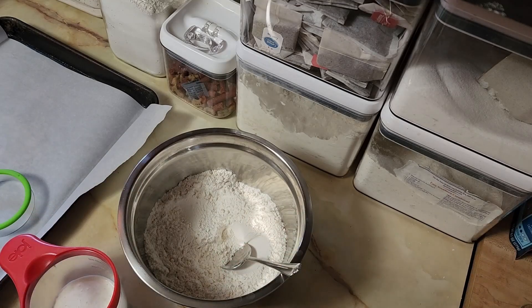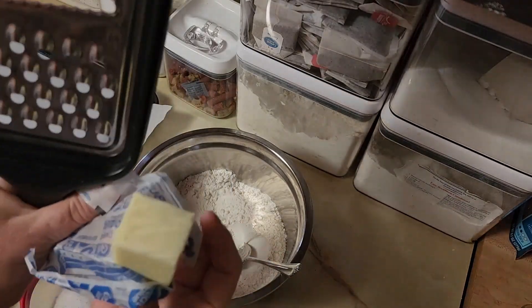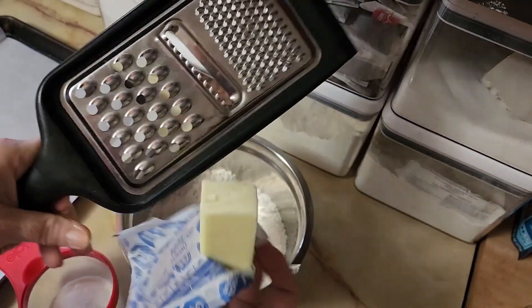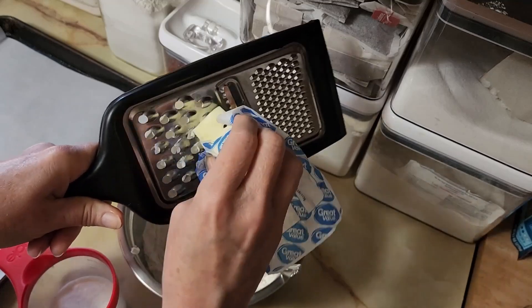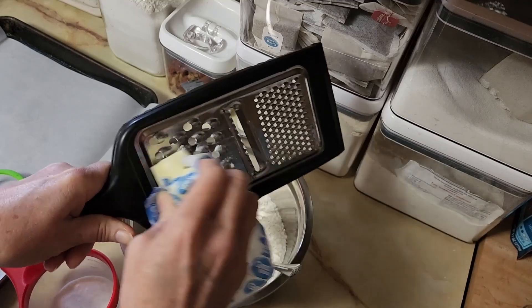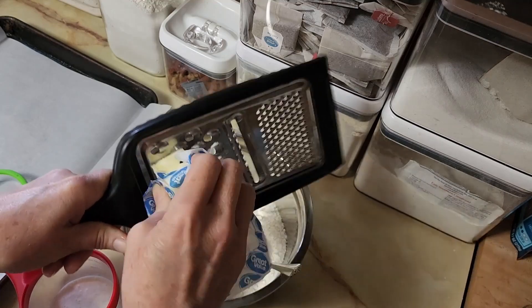Then go get a stick of butter and your cheese grater, and we are gonna grate some butter in there. Just about two or three tablespoons is fine — it's not an exact thing. Just make a little pile of grated butter on top of the flour. This recipe makes about eight biscuits.